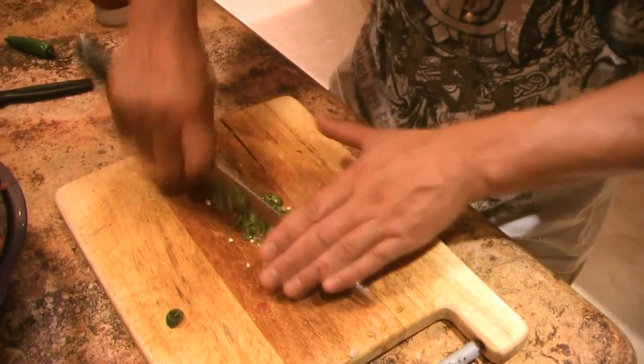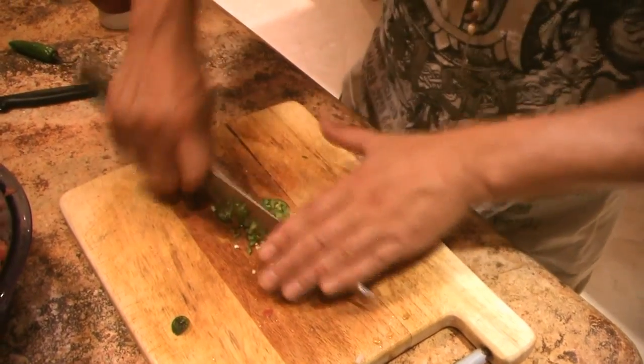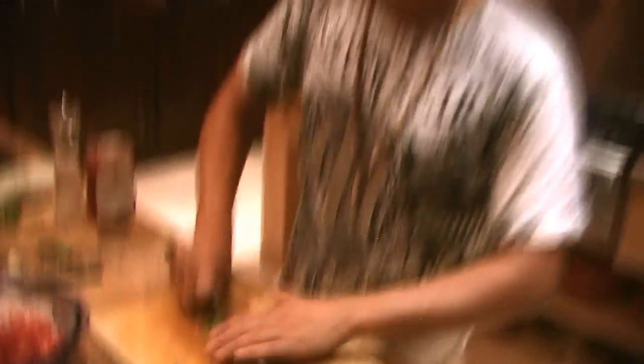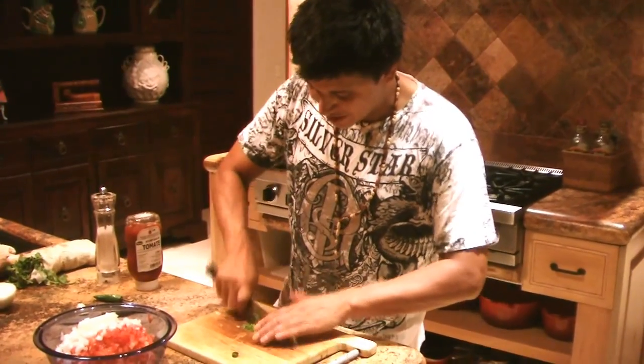You don't want to touch that jalapeño with your fingers, because when you've got to go to the washroom and touch certain areas, man — that heat transfers, it sticks to your fingers. It's the worst. Don't touch your eyes, and don't play around with your significant other.